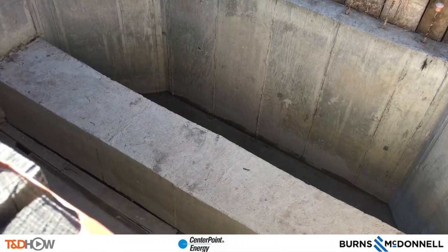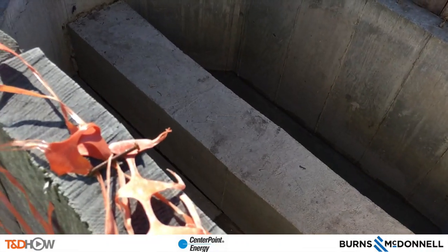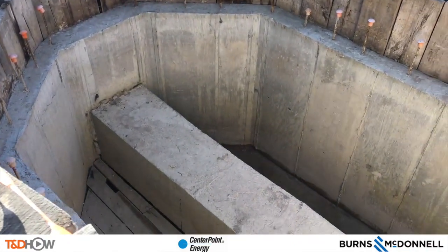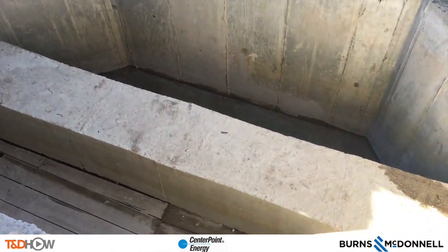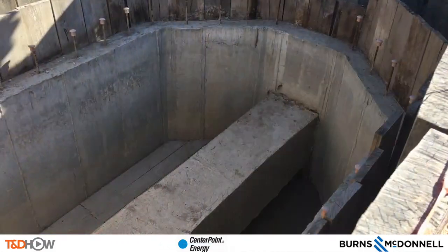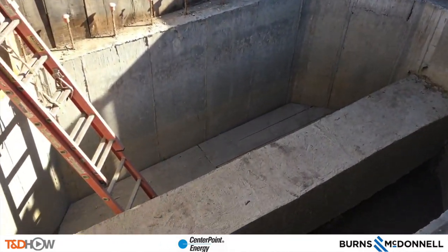Here from street level is a view down into our underground conduit bay. You see that rectangular concrete bank in the middle — it actually protects PVC piping and electrical wires going through there. That is what our robotic jackhammer will break away.